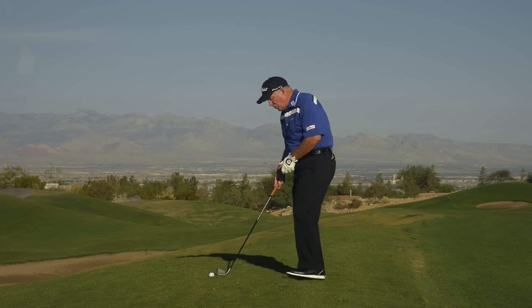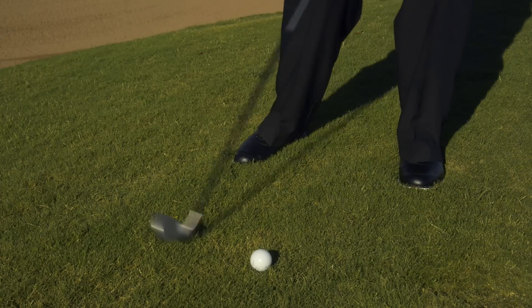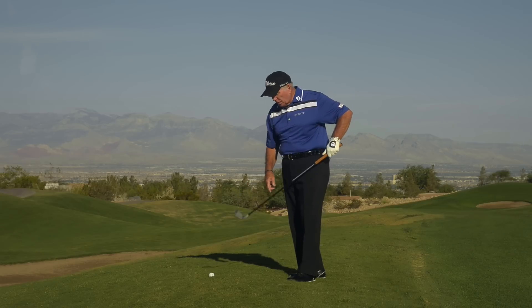What you have to guard against is making your normal downswing where you drive down into the back of this ball. Because as you drive your weight forward, you drive down and this ball's teed up too high. You're only going to hit it on the top of the club.